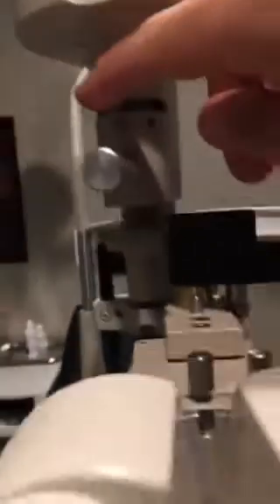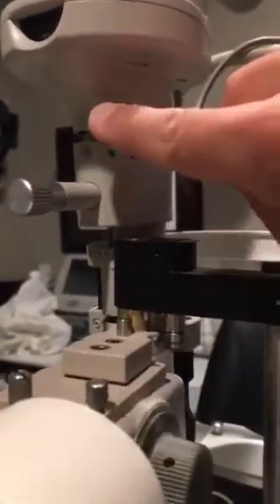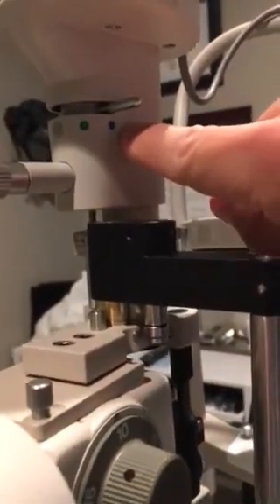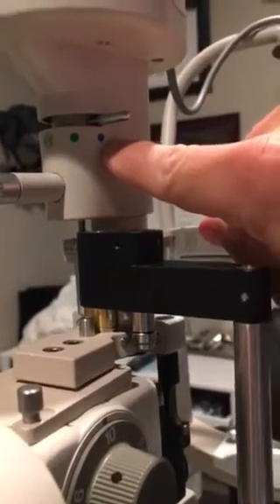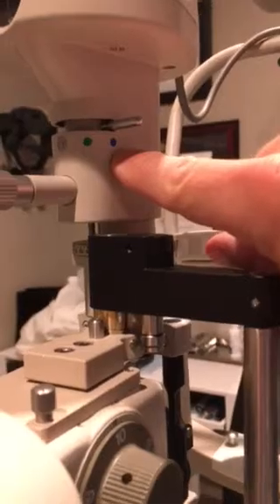We have UV filtered light, a red-free filter — a green dot — or a cobalt blue filter. The cobalt blue is going to be, in our particular situation, best used with sodium fluorescein staining. You'll use this a lot. The other one that you'll use primarily is going to be the full-on or the filtered. So you can change the light that's going into it.